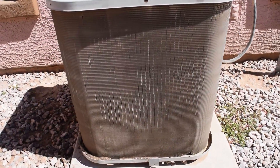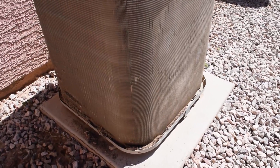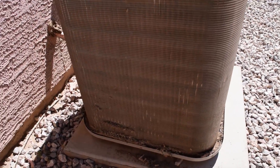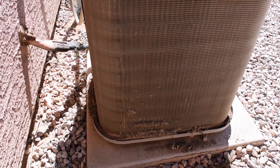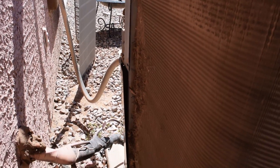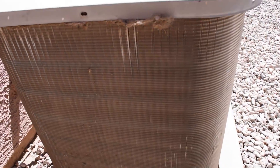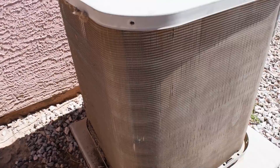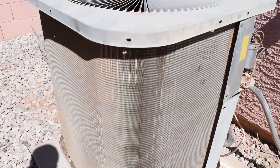There's a lot of dog hair down here at the bottom. As I come around the corner you can see how much stuff is in there, especially back in here — you can see how bad it is. So what we're going to do is put some coil foam on it, foam it up, then get the hose out and lightly spray it.